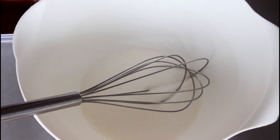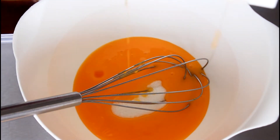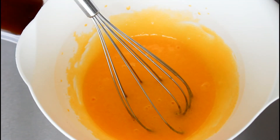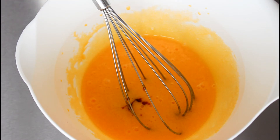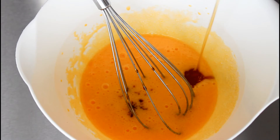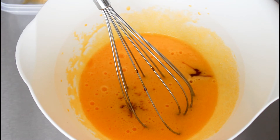Into my bowl with the sugar, I'm just going to add in all of my egg yolks and stir that around. Then in with my vanilla extract, and while that's dripping in I'm going to add in my syrup as well, and then in with my cocoa powder.